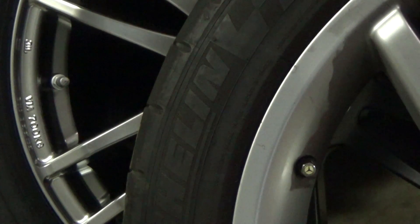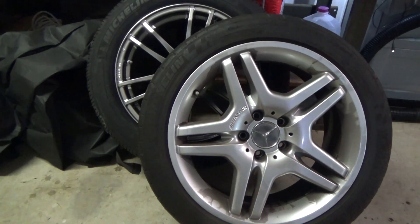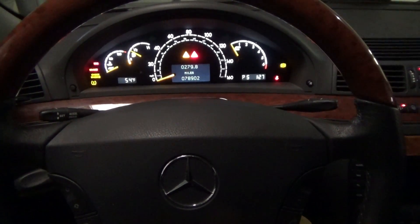The car needs to register the RF signals from the new sensors and not the old ones. Everyone's familiar with Bluetooth, right? Let's say you get a new cell phone and you want to connect it to your vehicle hands-free — this is very similar to that. Luckily, Mercedes allows the tire pressure monitoring sensors to relearn the new sensors without having to input the ID numbers into the computer.